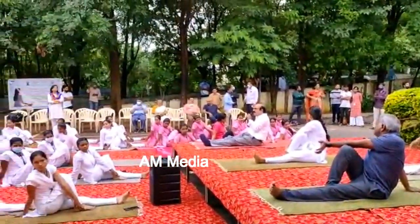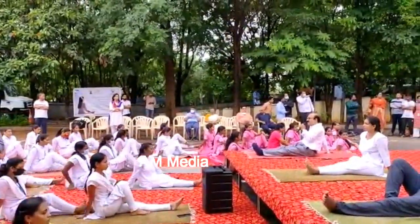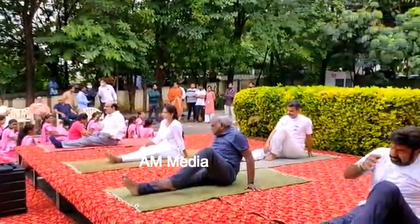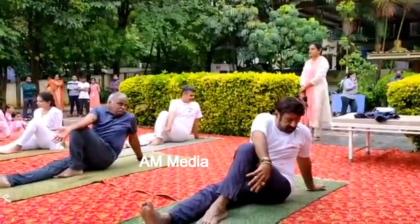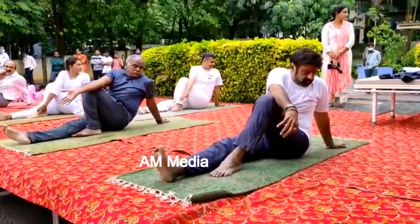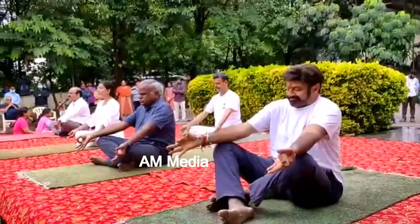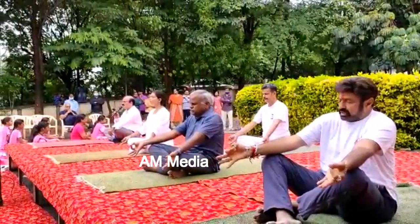Bring your head straight, then leave your hand, then stretch the right leg. Now we will do the same counter pose on the opposite side — fold the left leg and keep it beside your right knee, and take the support with your left hand back. Bring your right hand from outside the knee and try to hold your foot.